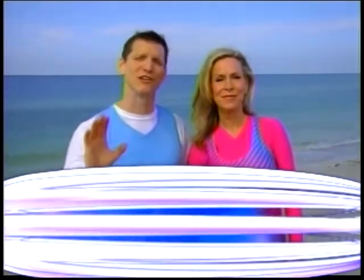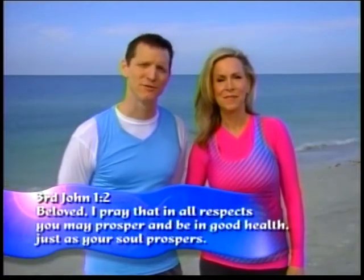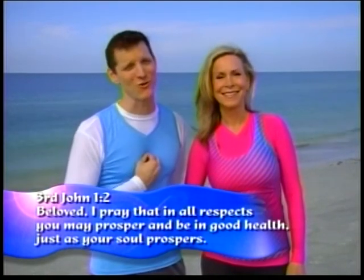Jesus came to conquer the world and give you peace. Have you lost your peace? Pray this prayer with me: 'Lord Jesus, come into my heart. Forgive me of my sins. Wash me, cleanse me. Thank you that you died on the cross for me. Thank you that you're coming back for me. In Jesus' name, amen.' If you prayed that prayer with us, please call us or email us, but more importantly tell a family member and tell your friends. Just live in that victory. Thank you so much for joining us. We always close with 3 John 1:2 — 'Beloved, I pray that in all respects you may prosper and be in good health just as your soul prospers.' God bless you. We love you guys.